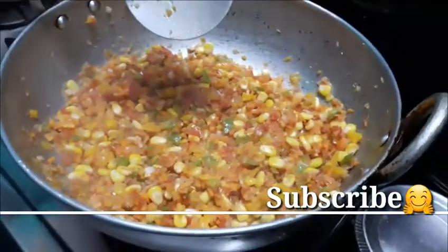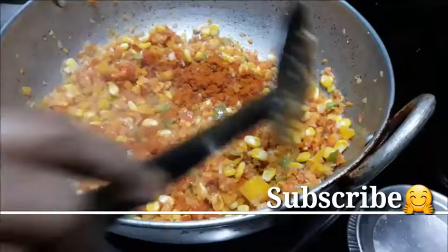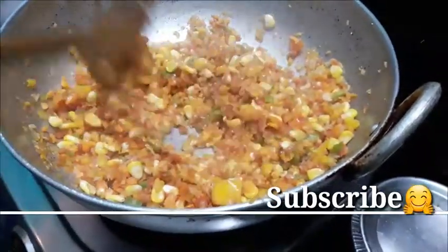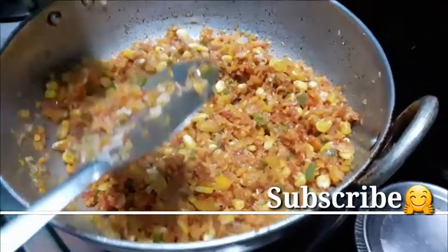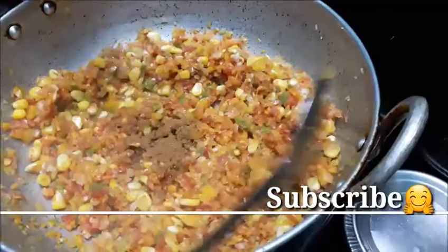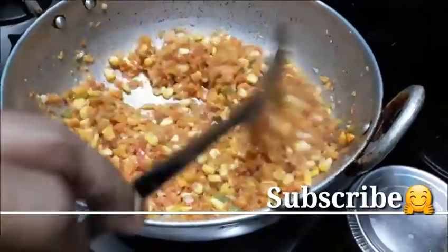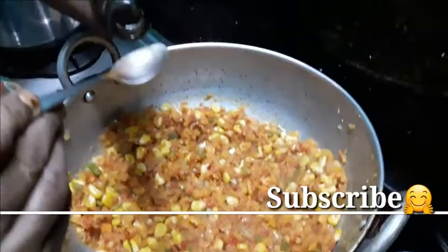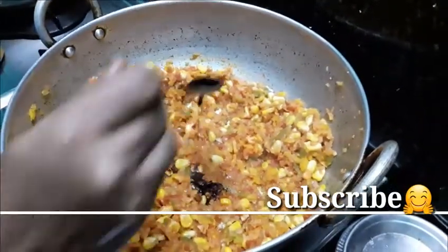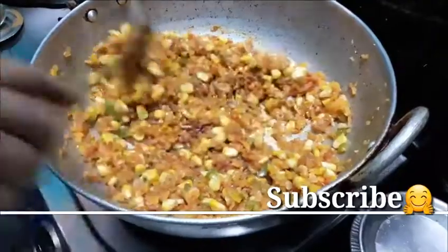We will put the chili paste in. Then we will put the chili in the paste. 2g of garam masala, 1g of garam masala. 1 teaspoon of spice — it will taste great. The whole wheat is made.